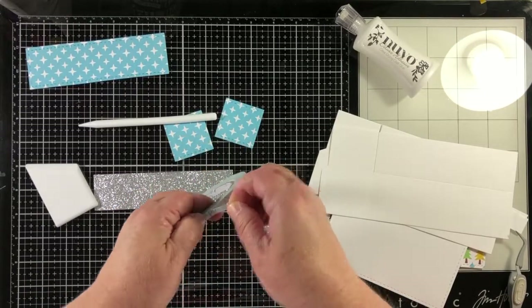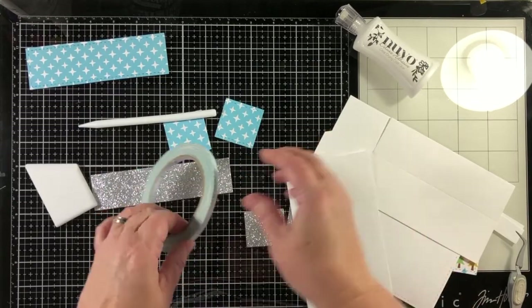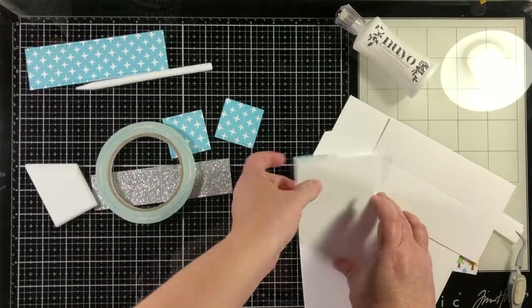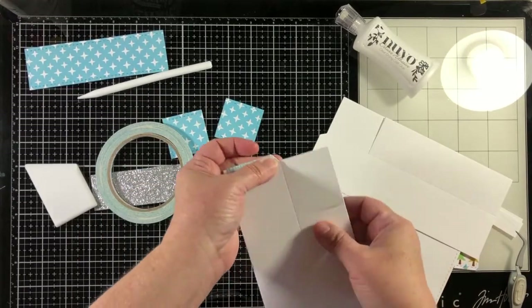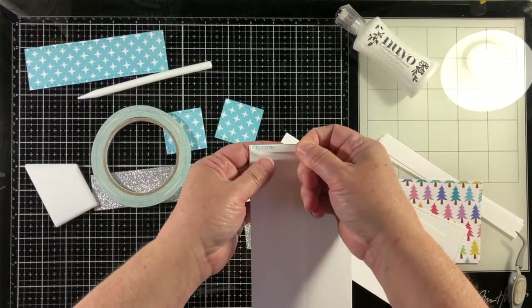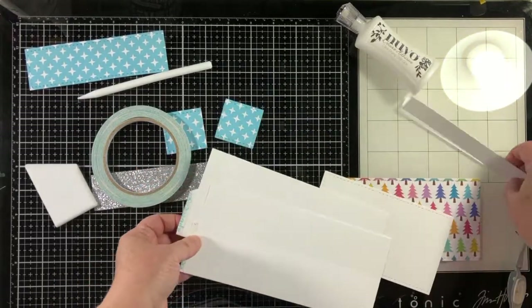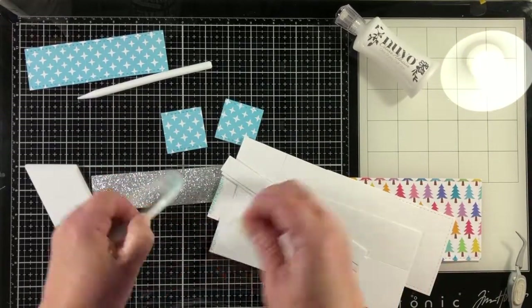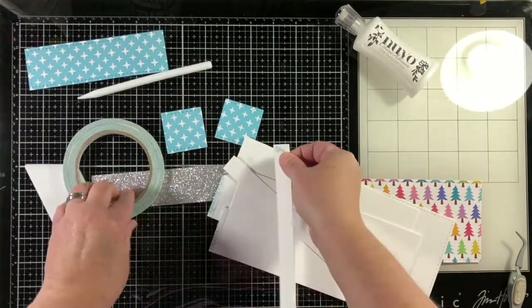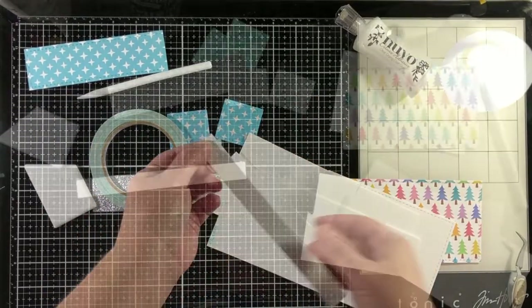To do the adhesion of the box you can use some double-sided tape or some liquid glue. Just for the video today I'm using double-sided adhesive because it's going to allow me to assemble the box much quicker. However, I recommend liquid glue because it will allow you just enough time to slide the piece in exactly where you like it.